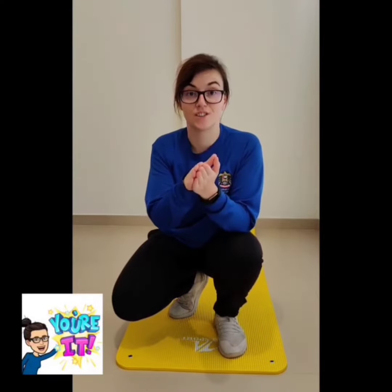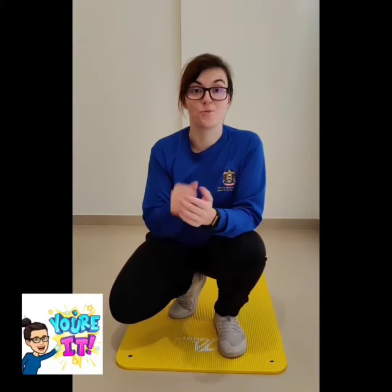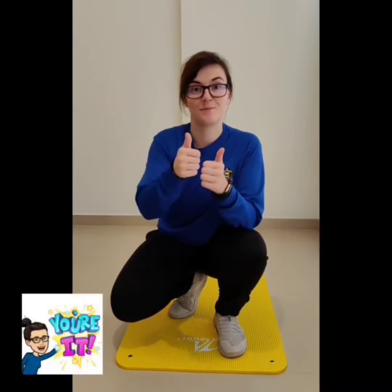Better yet, here's an idea. Get yourself a timer — either a stopwatch or a phone — set it to one minute, and see how much of the exercise you could do in one minute. Best of luck.